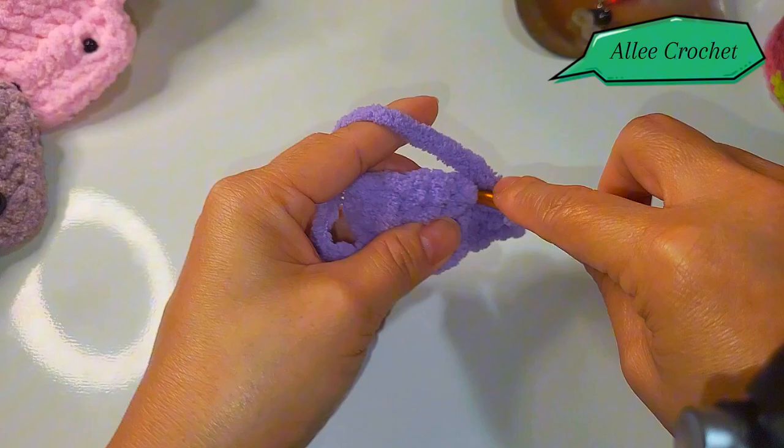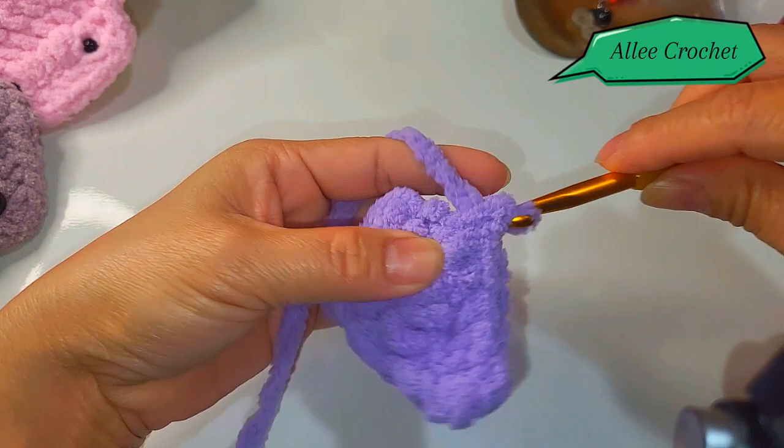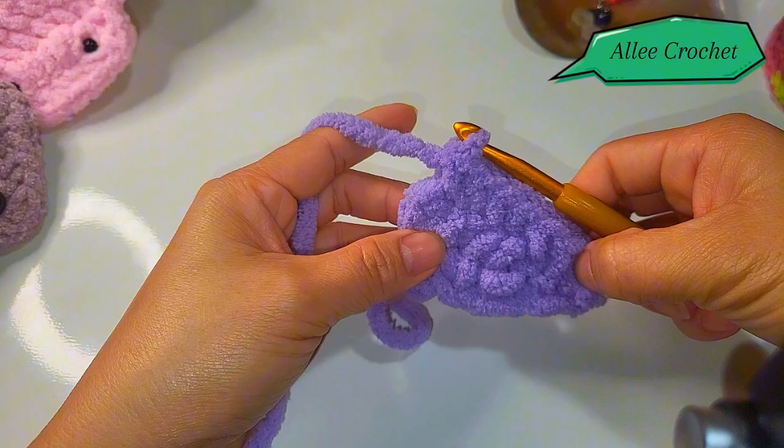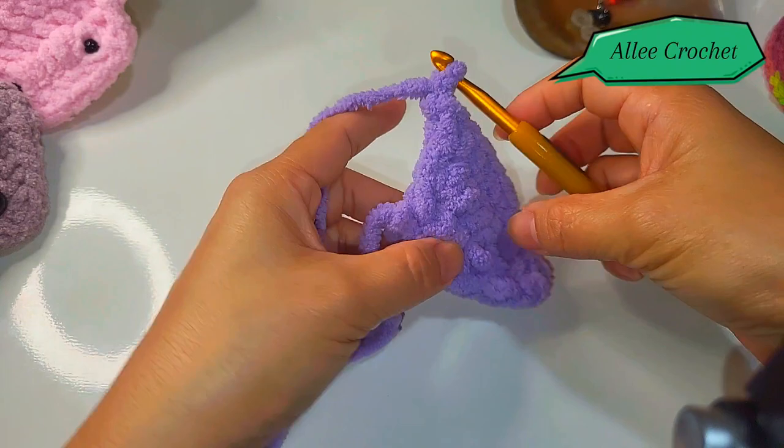One single crochet into the next stitch, single crochet into the next stitch, single crochet into the next stitch, single crochet into the next stitch, and last single crochet into the next stitch. Put two single crochet into the last stitch, chain one, turn your work.